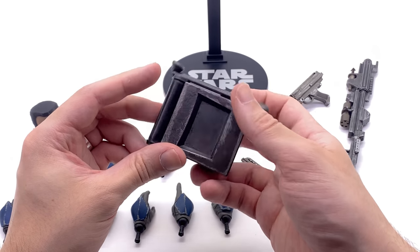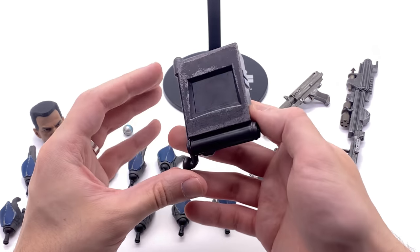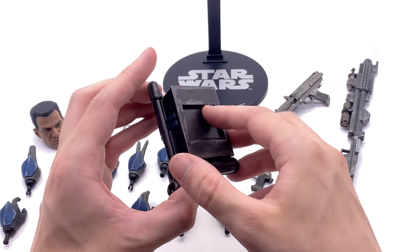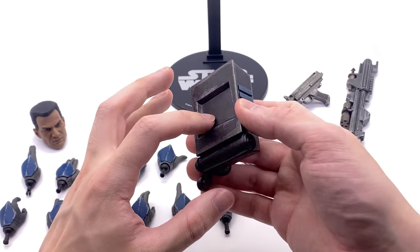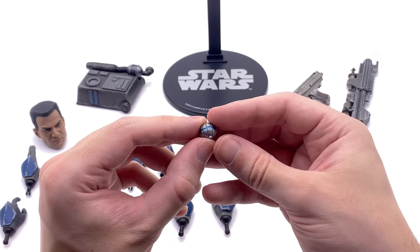He does come with his ARC Trooper backpack, which just magnetizes to the back. It's nicely sculpted, nicely painted, and of course weathered even on the back — that is a huge bonus. The magnets are embedded in there and it pops on the back quite nicely, and you'll see that a little bit later in the video.